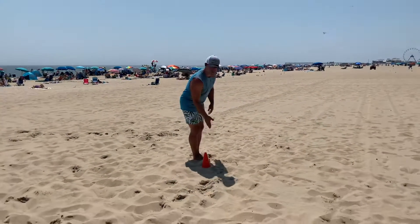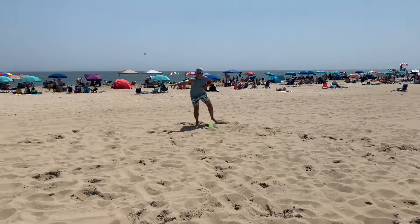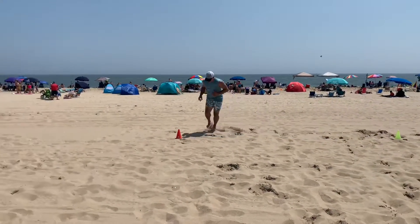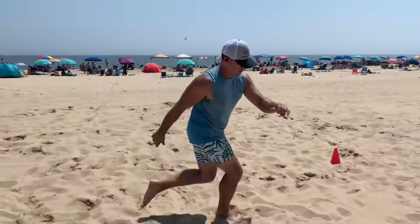So first, we're going to start at the top cone. We're going to backpedal, keep the chest over, go up, and then carry over. When you do this, we're keeping that chest over top of you so that way you have good form. You're not falling back or falling forward and you can keep good balance.